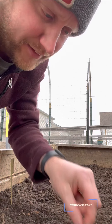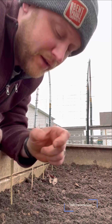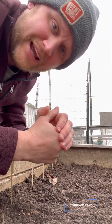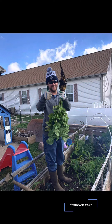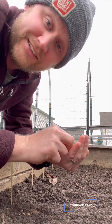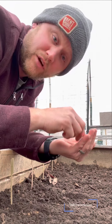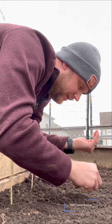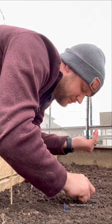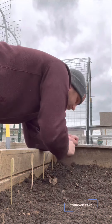Once they start coming up I'll go ahead and thin these. Unlike carrots — I typically don't thin carrots — but with parsnips I'm going to, because I really want one pretty big parsnip. Go check out the picture from my last year's harvest — that one was gigantic and it was good, and it had plenty of room to grow. With root vegetables they need plenty of room to grow, so we really want to make sure we thin out our parsnips.